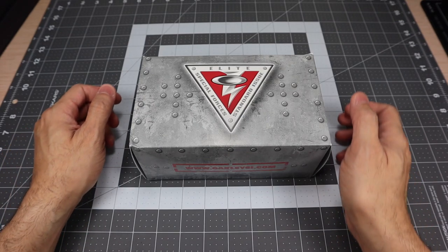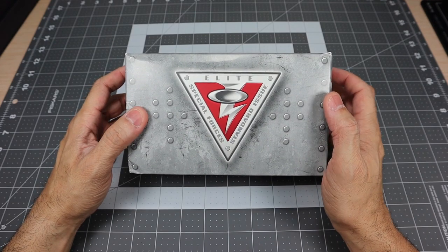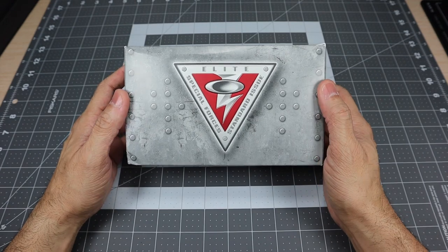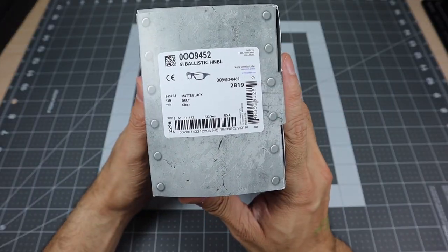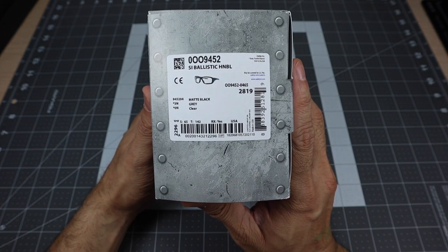Hey guys, I got a new video for you today and we're going to be taking a look at a new pair of glasses that Oakley recently released, specifically Oakley Standard Issue. As you guys can see by the packaging here and from the title, this is the Oakley Hannibal and this is the SI Ballistic Array Kit.